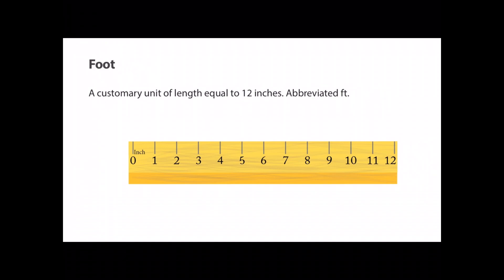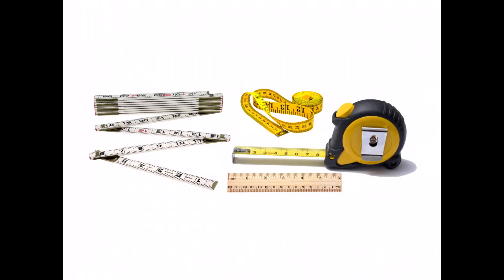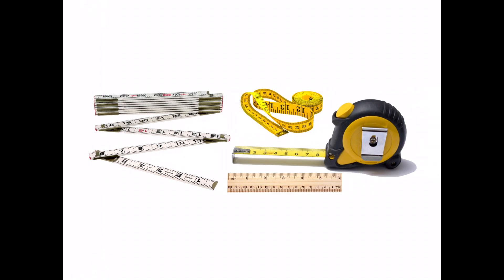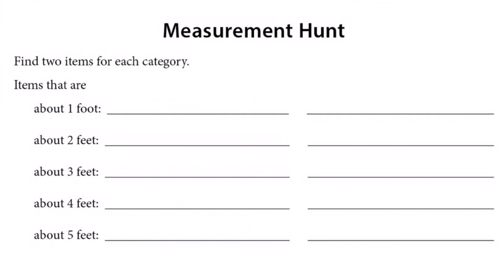Now, a foot is a customary unit of length equal to 12 inches, abbreviated with 'ft.' There are a variety of measuring tools for measuring length: rulers, yardsticks, and measuring tape. How can knowing the number of inches in a foot help you find where the feet are marked on your measuring tools? Remember that there are 12 inches in a foot, so the feet should be marked every 12 inches.